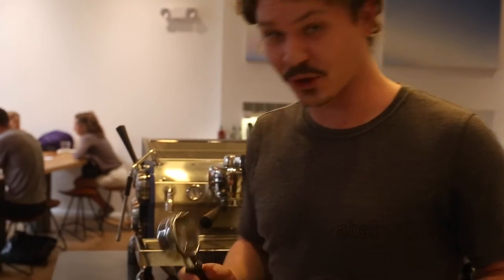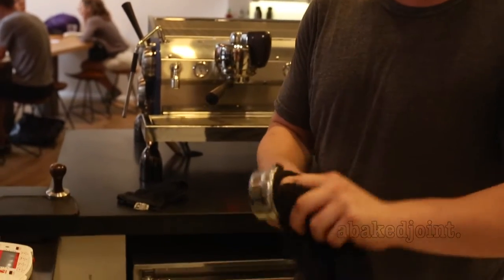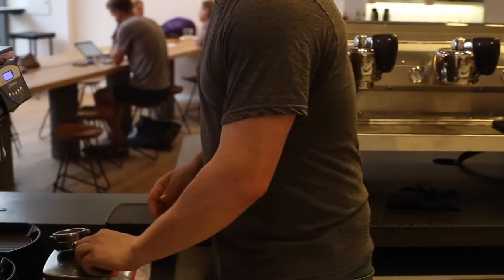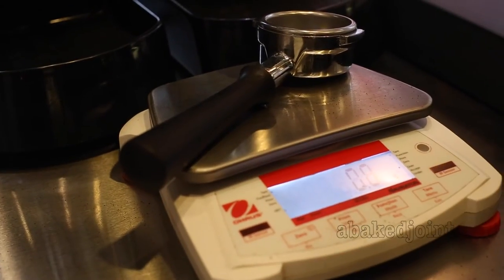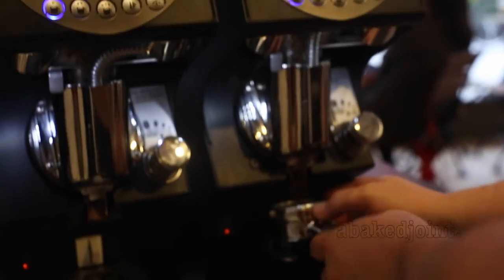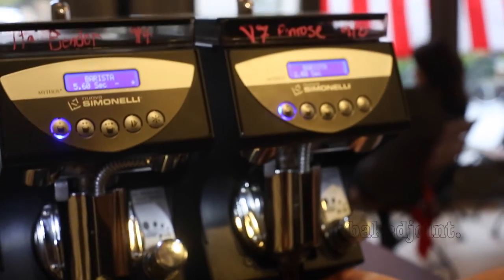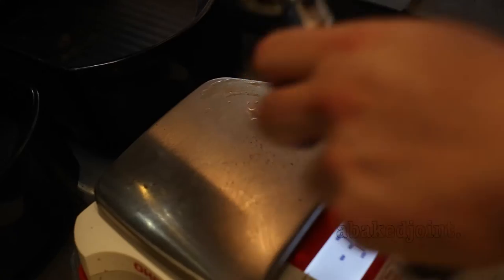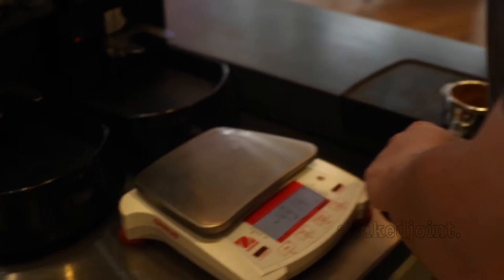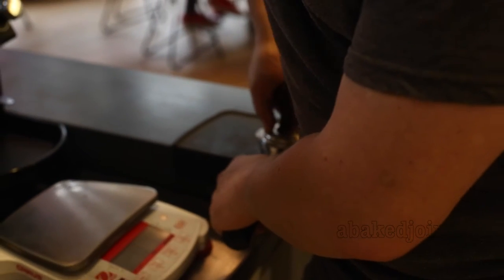First you remove the portafilter from the group head. Make sure the portafilter is clean using your dry towel. Dose out your ground coffee. I am going to use a little bit of a tapping motion to get it flat in the basket. I am going to tamp straight now.